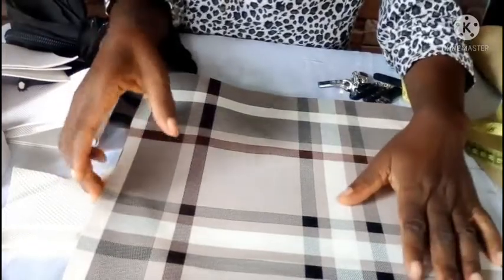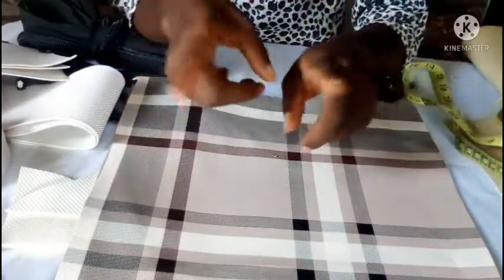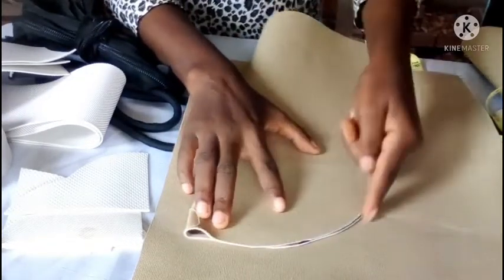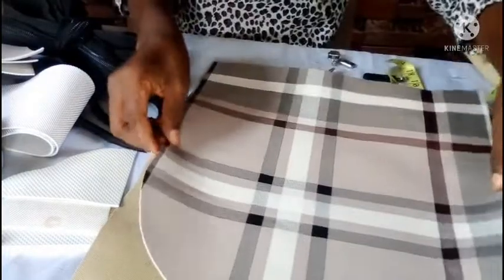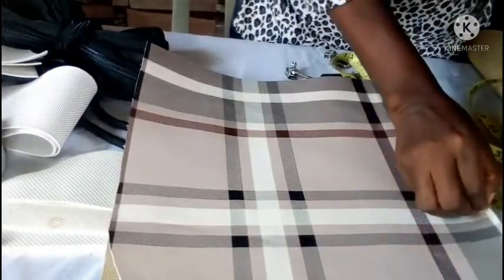I'll be shaping the sides because I don't want them to remain rectangular. I want a shaped top — I want the top to be rounded. What I do is fold it in two, use your chalk to draw an arc shape like this, and then cut it out. I've done one of the sides already, so I'll now transfer that shape to the second side and cut it out so that they'll be the same.